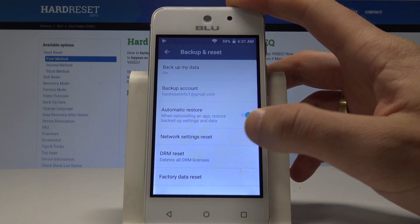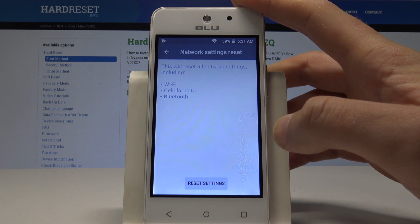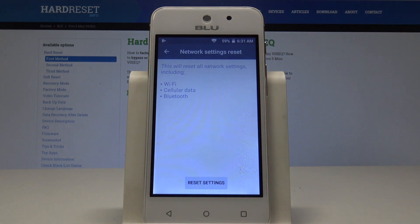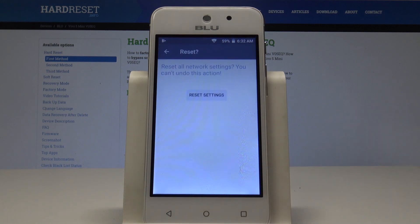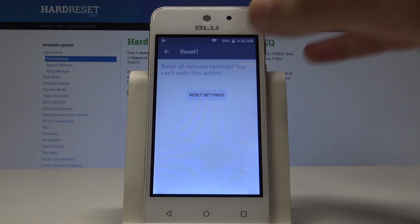From Backup and Reset, find and select Network Settings Reset. This will reset all network settings including Wi-Fi, cellular data, and Bluetooth. Note that this operation cannot be undone — if you are aware of this, tap Reset Settings.